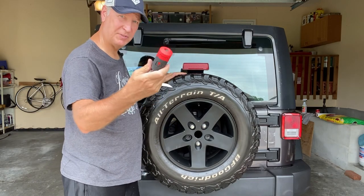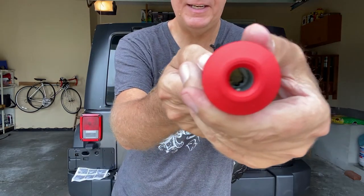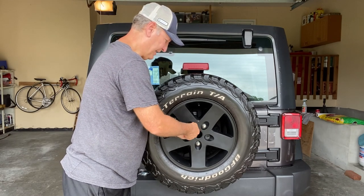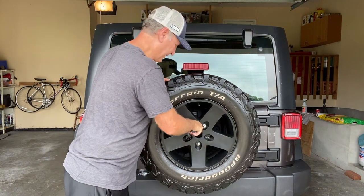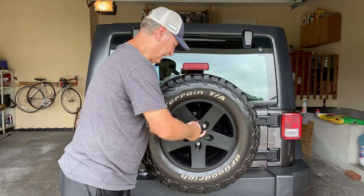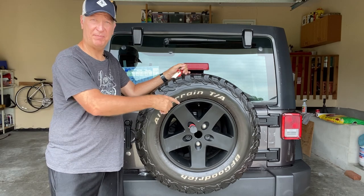Now I take the bolt locking assembly, insert the ignition key, and you can see it spinning as I turn the key, letting it slip on. The key grabs, I pull the key out, and now it's locked on — I cannot pull it out. If I put the key back in, grab it, turn it, it comes right out. Put it back in and it's locked on there. So now no one can steal the tire or the rim off the back of this Jeep.